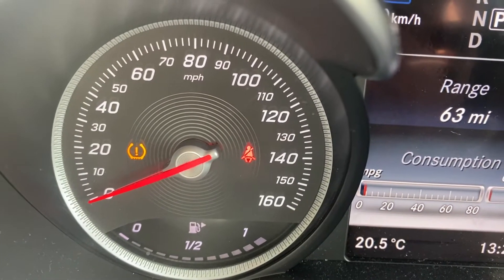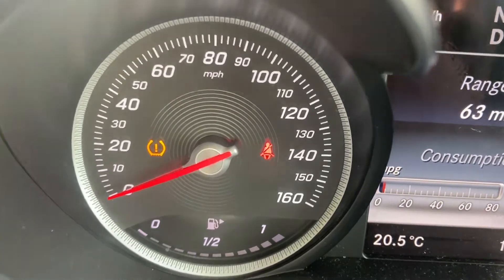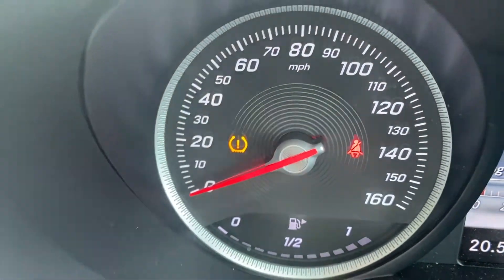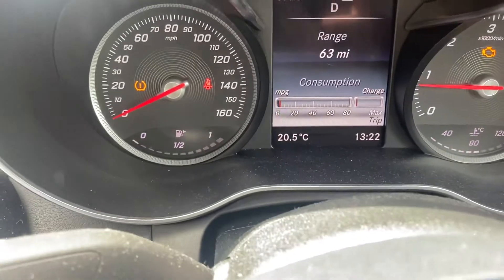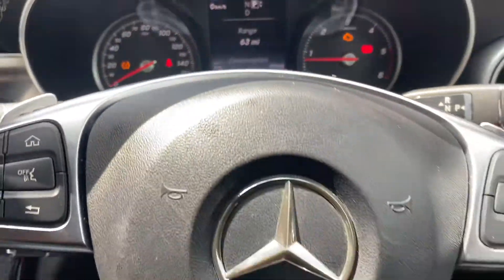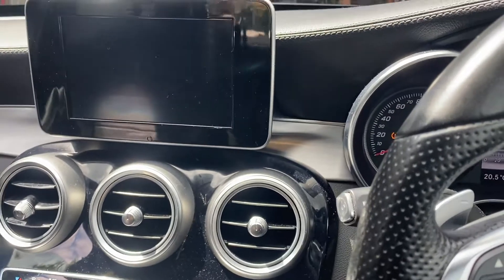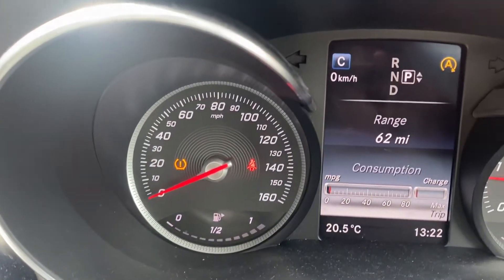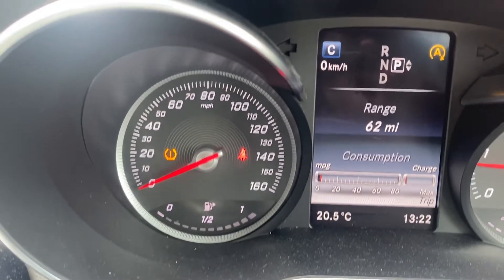Hi guys, this is a Mercedes E-Class 2017 and the tire pressure warning light is coming on — this light right here. One of your tires has low pressure or a puncture. Please make sure your tire pressure is okay before you reset it, and look for any nails in your tires to find out why the tire pressure went down.